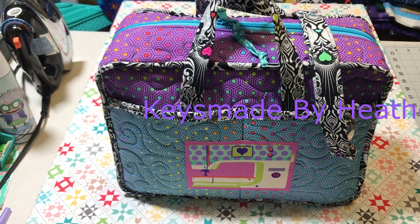Hello Flosstube! This is Keys Made by Heather. No, I'm not a locksmith - I make things in the Keys. This is Flosstube number two. I'm going to be showing bags and whips and at the end my first cross stitch pattern, so stay tuned.